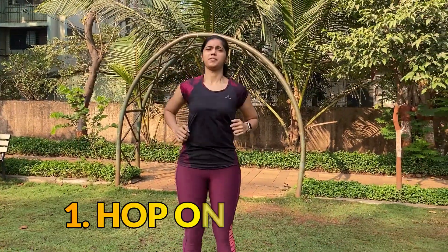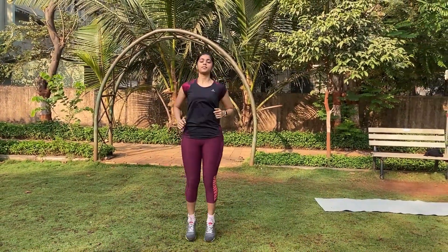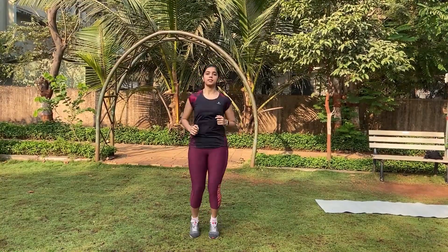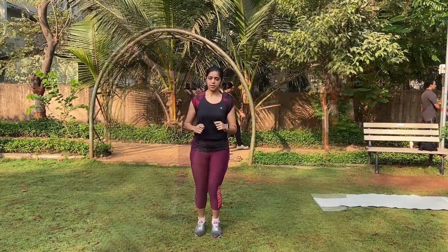We will start with a few warm-up exercises. The first one is hop on the spot, and the second one is jumping jacks. Unnati, we will start with the same. First, hop on the spot, and then jumping jacks — just to warm your body up, you have to heat up your body. And relax.